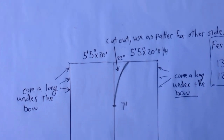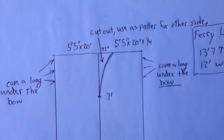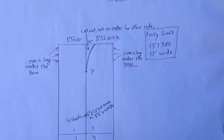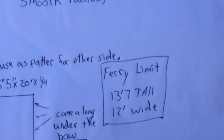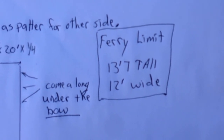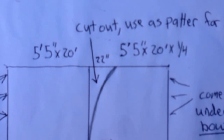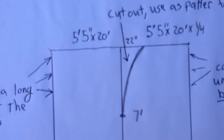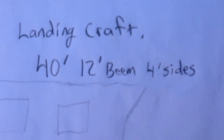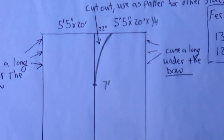For the bottom of the boat there are four pieces of metal — I bought them six foot wide by 20 feet long and quarter inch thick. Because my boat is going on a ferry with guidelines of 13 foot 7 tall and no wider than 12 feet, I cut my pieces down to five foot five by 20 feet by quarter inch, so the overall beam would be about 12 feet.